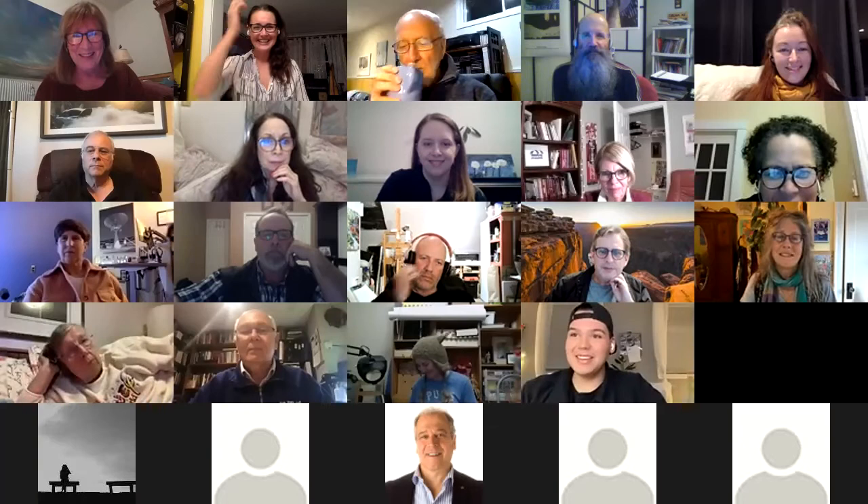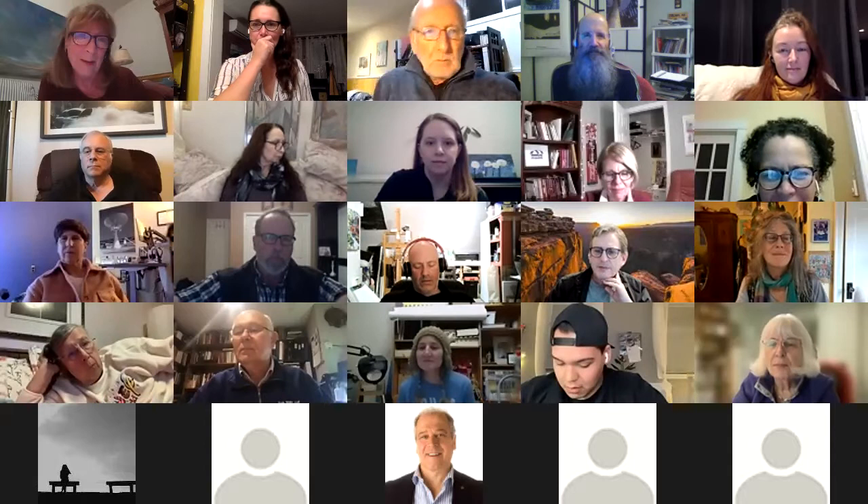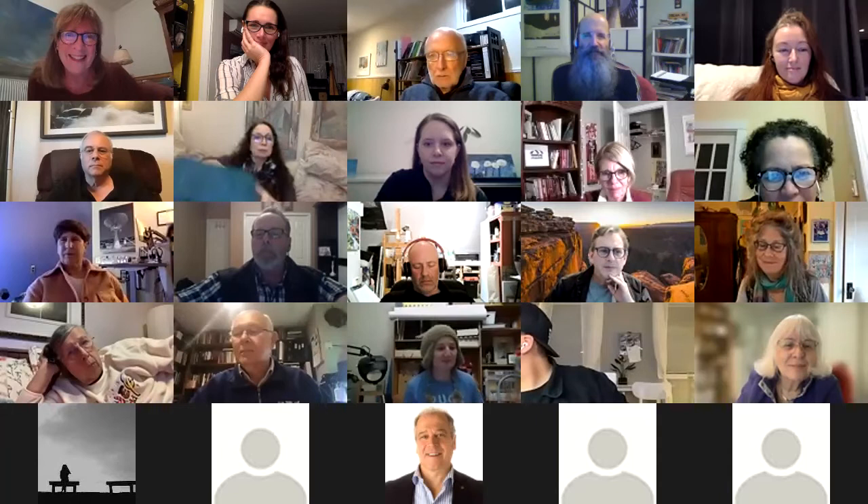The recording has started. Thank you for the introduction, Alexis — a little embarrassing, but wonderful. It's just so exciting to see everybody, especially during this uncertain time in our lives where this is one of the few ways we can get together and see each other. It's lovely, and it's wonderful when your screens are on so we can see your faces — it makes it feel much more like we're in a room together.